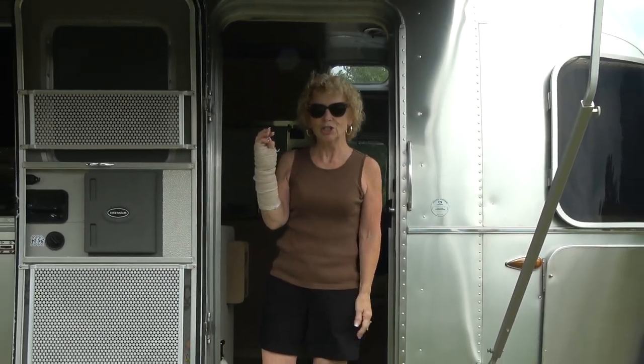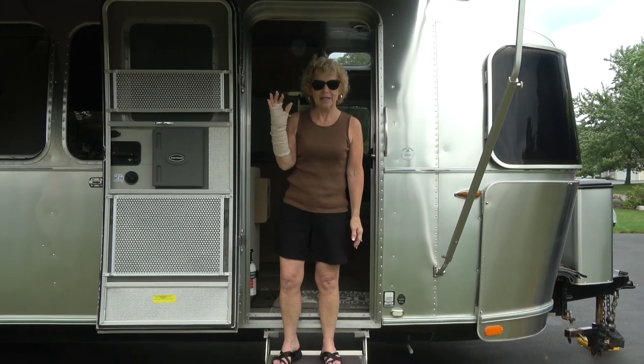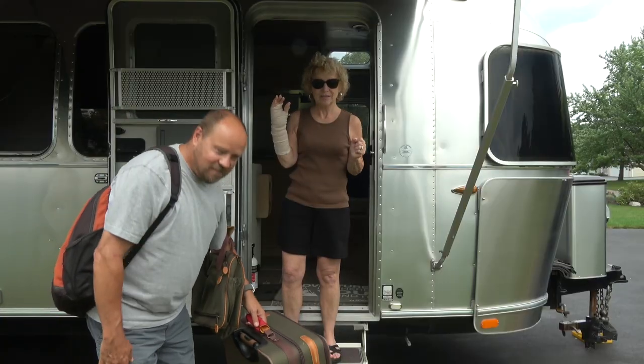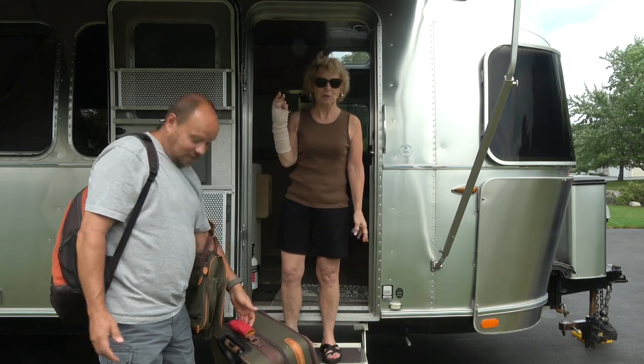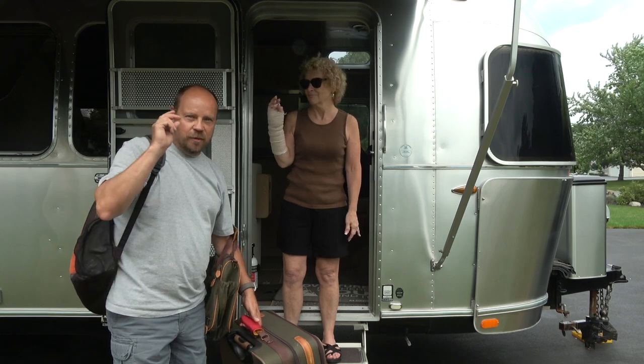In this week's video, we're going to show you how to pack properly for your next RV camping adventure. I'm all set — I got everything right here. And no, this is not the proper way that you might want to pack for your adventure. You're right. We're going to show you the proper way right after this.